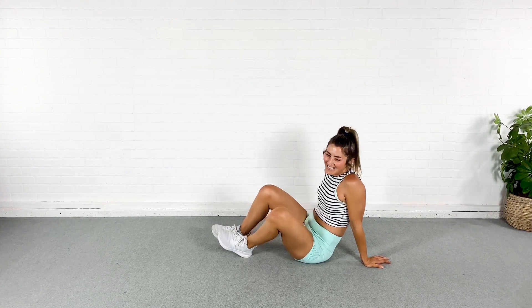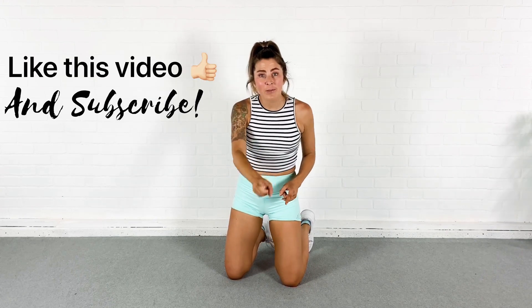Nice job, you guys. Amazing work. If you want, you can do this workout again. Or what I would do personally is add a HIIT cardio workout to it just for funsies. Anything you do, it's going to be fine with me. I love you. Don't forget — like this video, hit subscribe, tell your friends, leave a comment when you're done. I love you, goodbye, see you next time.